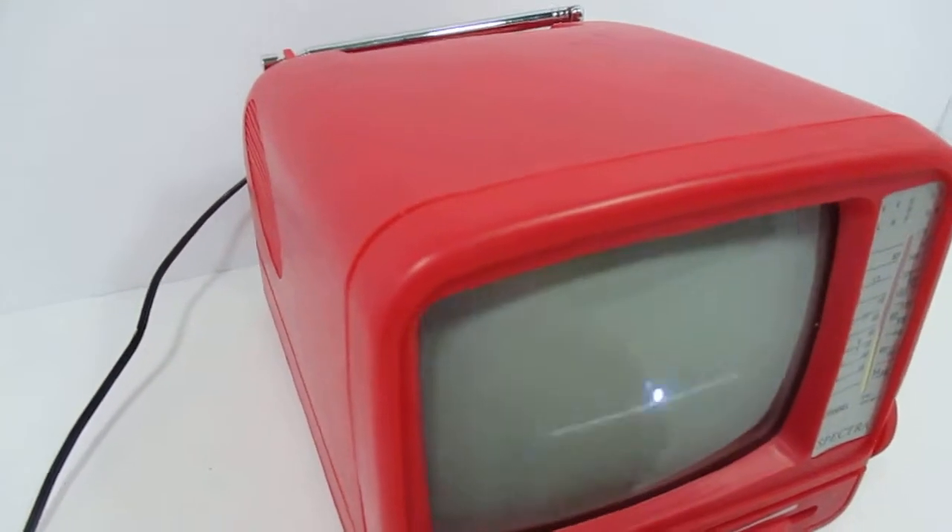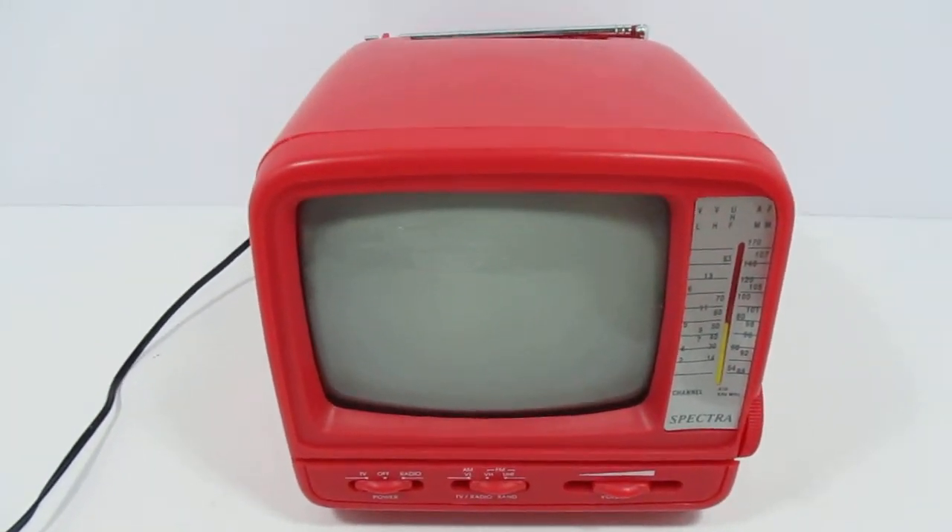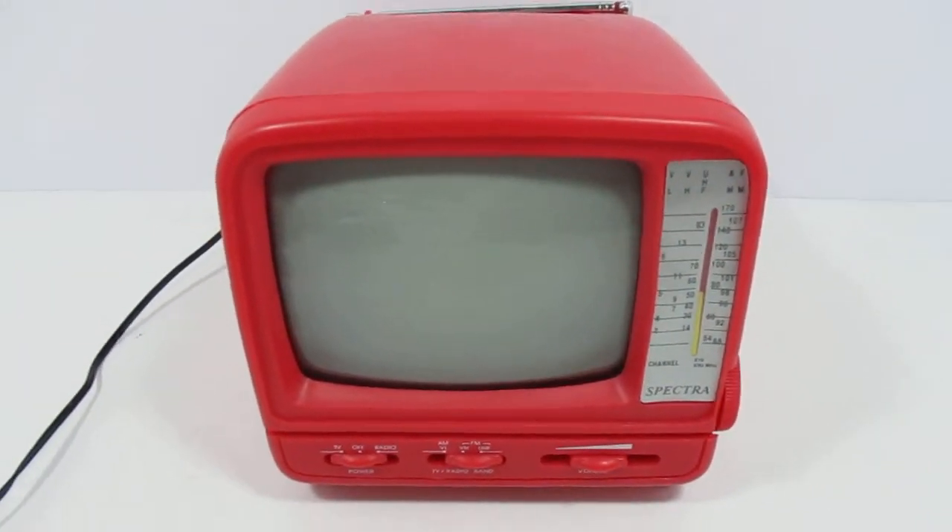Again, this is the Sylvania 5-inch black-and-white portable TV. It works on batteries, power cable, and it also comes with a car adapter. Thanks for watching.